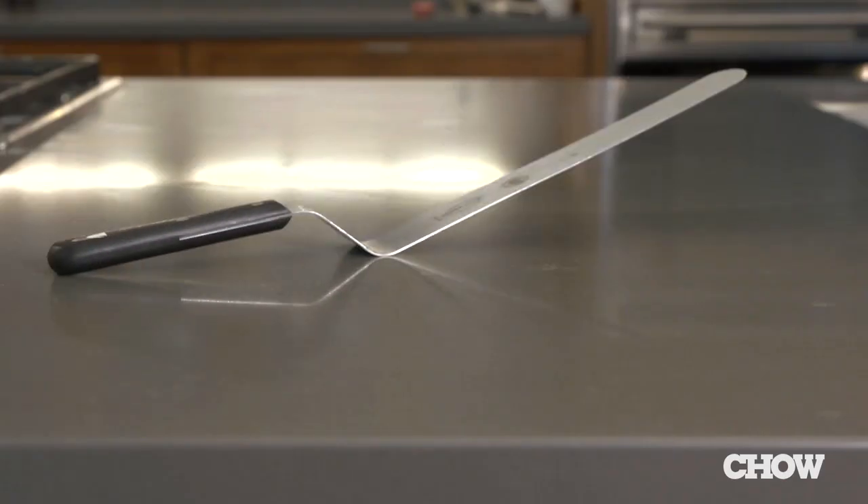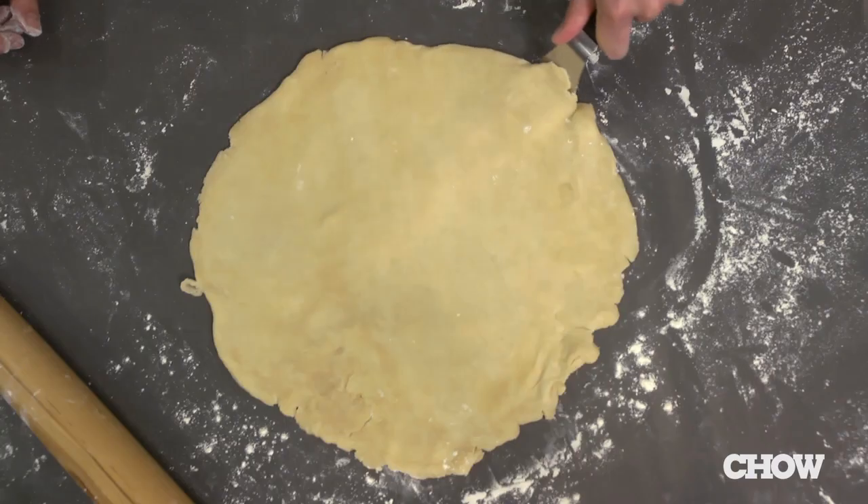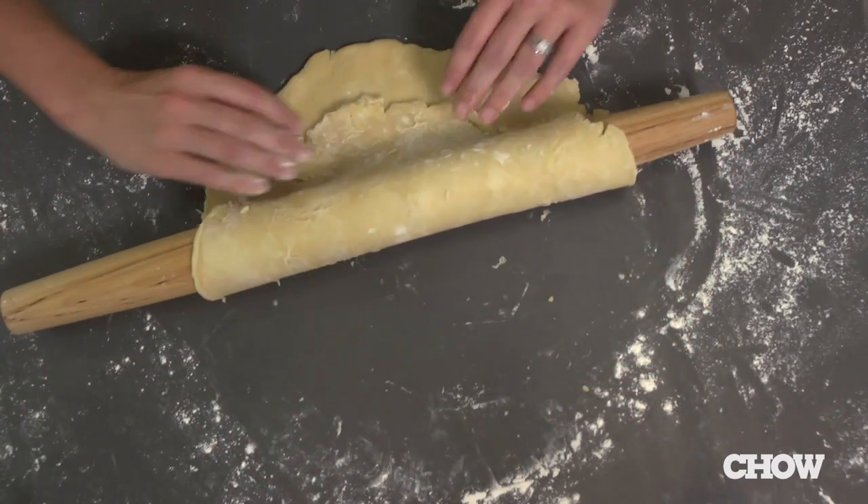The easiest way is with an offset spatula and a little bit of flour. Gently work your way around the edges of the dough until you get to the center and you can lift it off in one piece.